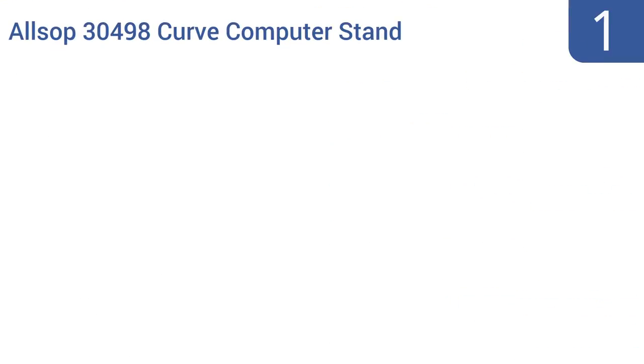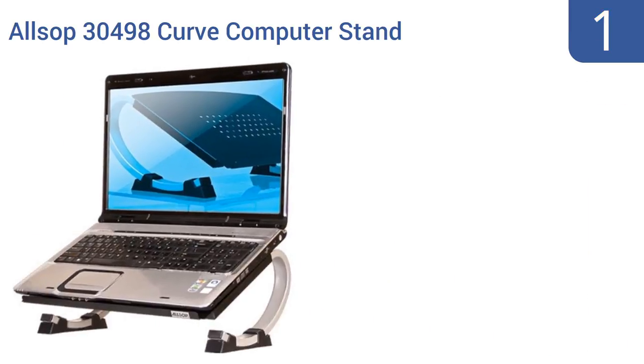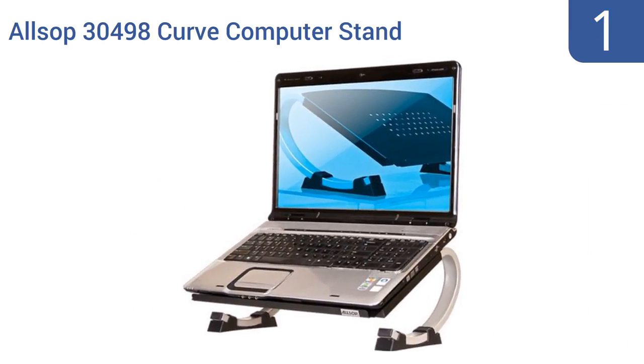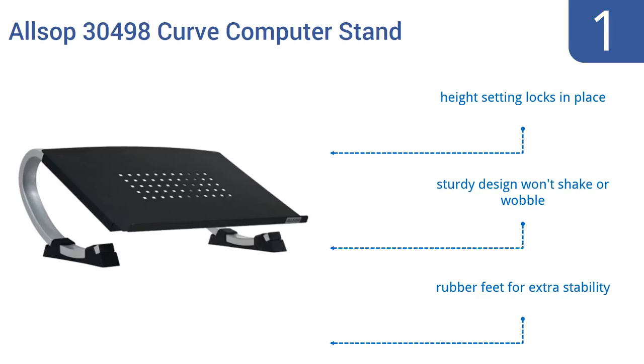And taking the top spot on our list, the Allsop 30498 Curve Computer Stand will hold a device weighing up to 40 pounds securely in place. Use it with your laptop or to support an old CRT monitor. It creates the proper angle for viewing and typing. It features a height setting that locks in place, a sturdy design that won't shake or wobble, and rubber feet for extra stability.